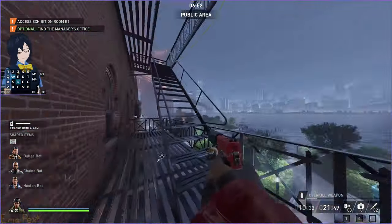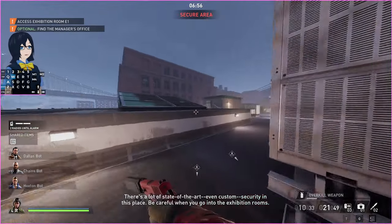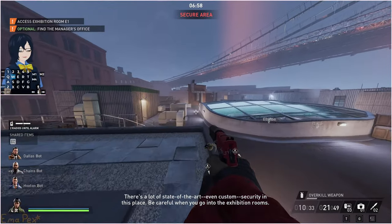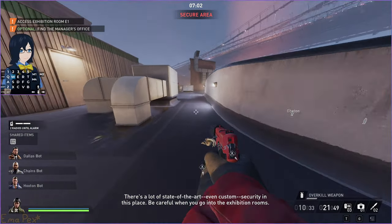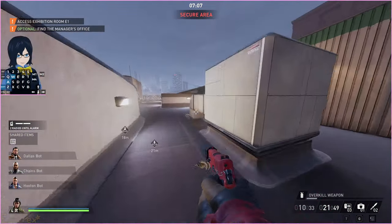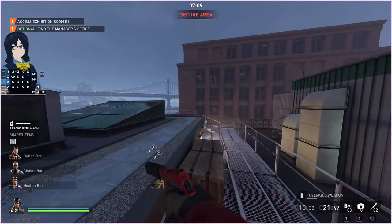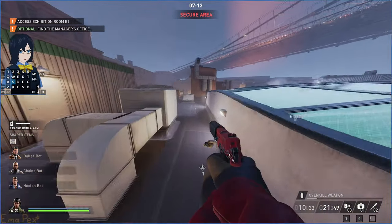Something a bit more complicated but still fairly intuitive is how to stop yourself from sliding, because there are situations where you maybe start sliding when you don't want to. Like if you try and crouch, you can see I stop myself from sliding — but maybe you don't want to slide and you just accidentally start sliding. The simple way to stop that is to hold backwards.